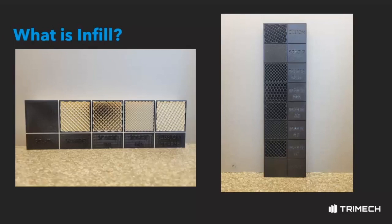Simply put, the denser the infill and the more rasters that the infill pattern has, the stronger and more impact resistant the final print will be.